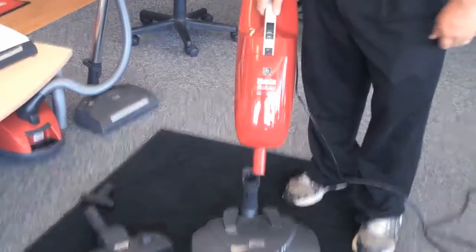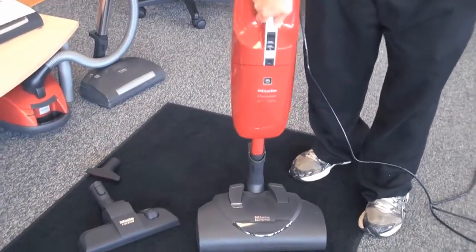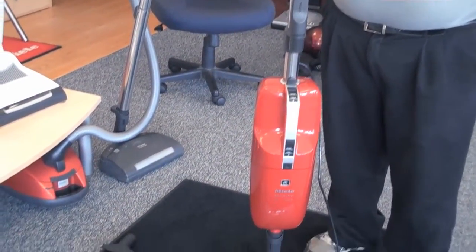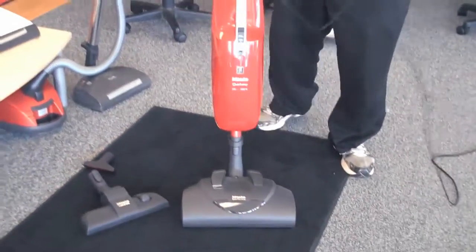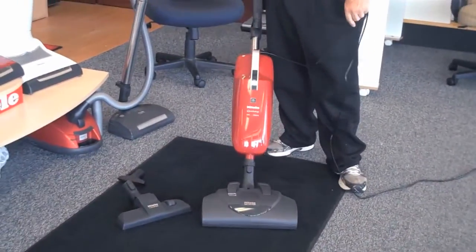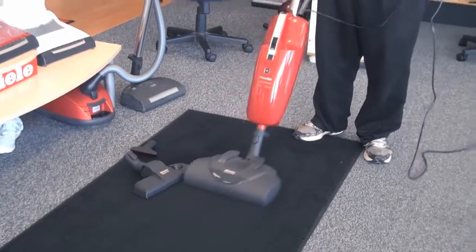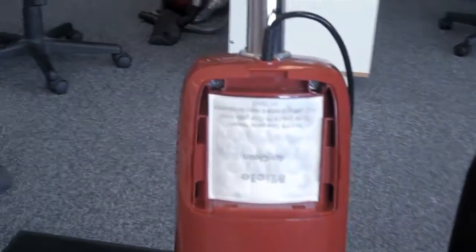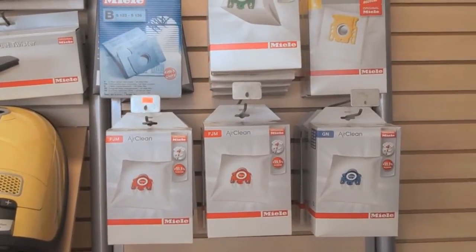You can also add the Miele Electro Plus 228, which converts the S1 into a full-size upright vacuum cleaner. The Miele S1 Quick-Step comes with a standard Miele Air Clean filter. You can also accept an S-Class HEPA filter. We carry a full line of accessories, including Miele bags and filters and attachments.